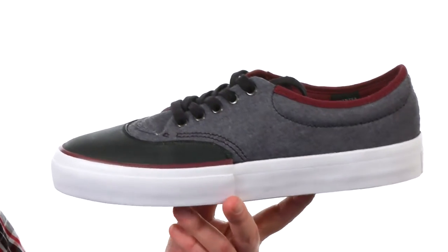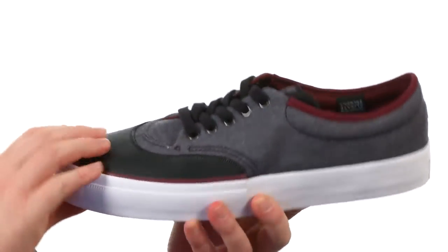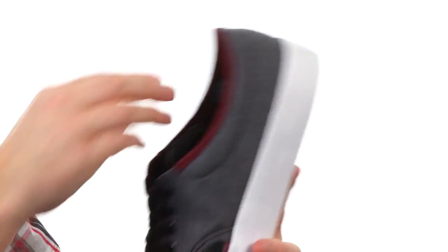Now these low tops were designed with skateboarding in mind. They've included this oversized rubber toe cap up front to give you a lot longer skate life. Got a ton of flexibility and a super sticky rubber outsole. The interior's got a really nice cushioning for heavy landings.